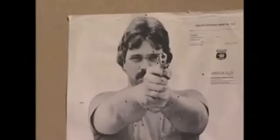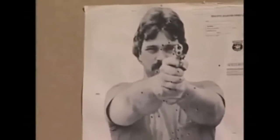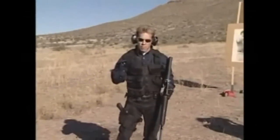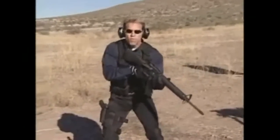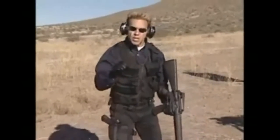Okay, boom. There it is again, centered up in the eyes. All it takes is a little bit of practice, a little bit of confidence in yourself and your ability to read that front sight. Because now we're going to move to the next segment of this program, and that's movement.